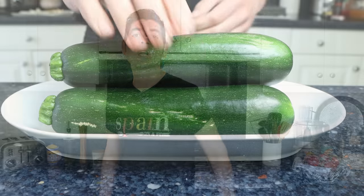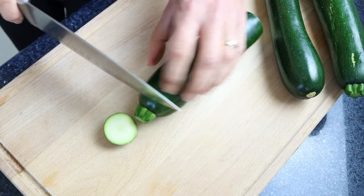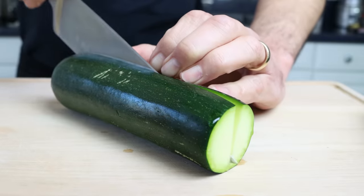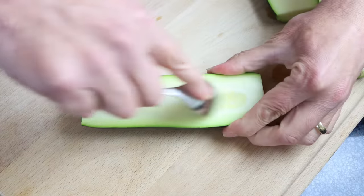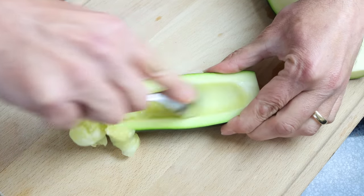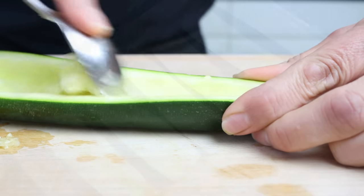Let's begin by grabbing a couple of medium-sized zucchinis — these have already been washed and patted dry. We'll cut off about half an inch (1.25 cm) from each end, then cut the zucchinis in half lengthwise. Using a spoon, we'll scoop out the flesh, making sure to leave a border at the ends so the ingredients can stay in. We'll be using the pulp in this recipe too. Then we'll season the zucchinis with a kiss of sea salt.